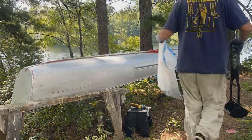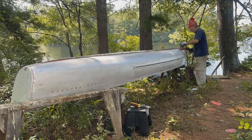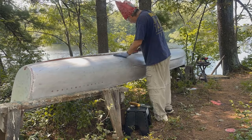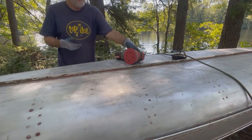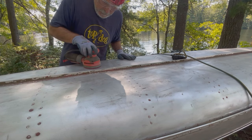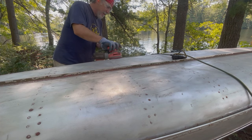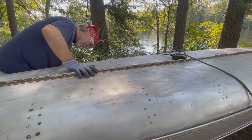This is a 17-foot Grumman canoe with a square stern. Eventually I sanded down the red, primer, and green coats and finally got to the stretch-formed aluminum alloy skin. These are extremely durable, sturdy canoes for their weight. Grumman put their experience making airplanes during World War II into manufacturing canoes beginning around 1944. According to the registration plate, this one was made in 1996.